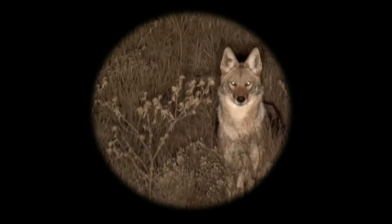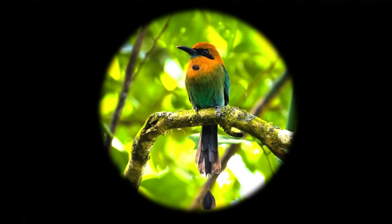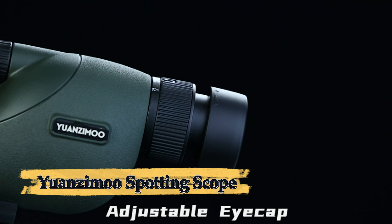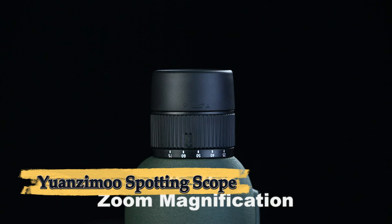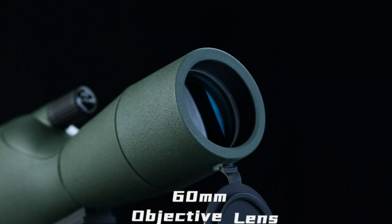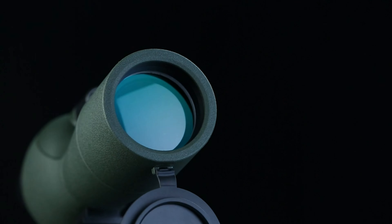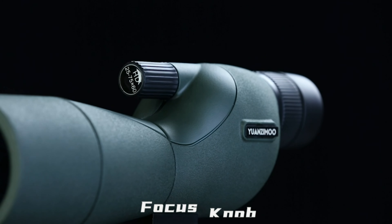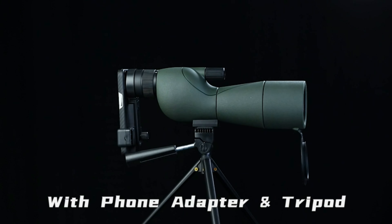Number eight: Yuanzenmu Spotting Scope. The Yuanzenmu spotting scope is a versatile monocular telescope ideal for target shooting, hunting, bird watching, and other outdoor activities. Designed with a powerful zoom magnification, it offers clear, high-definition images across various distances. The fully multi-coated lens ensures superior light transmission, delivering bright, sharp, and color-accurate visuals even in low light conditions.